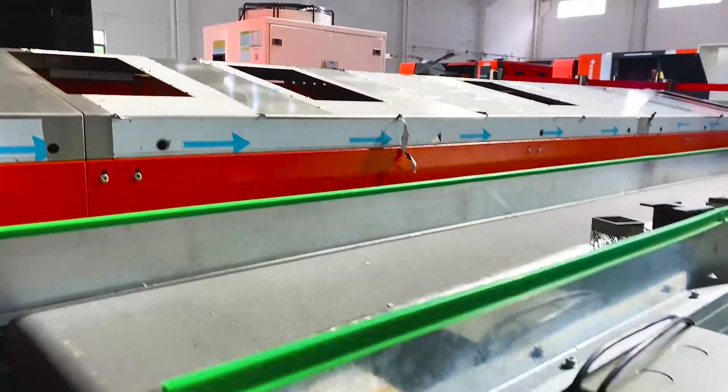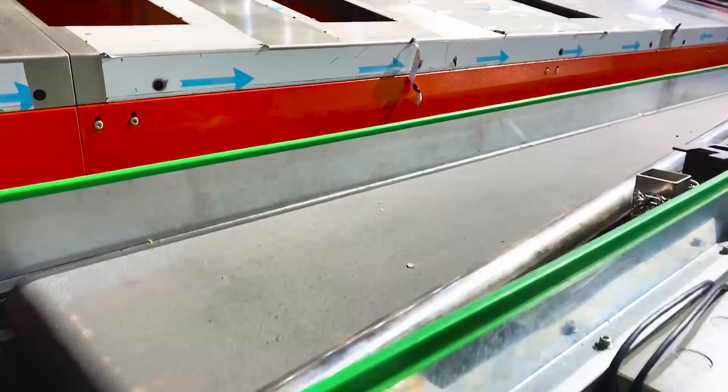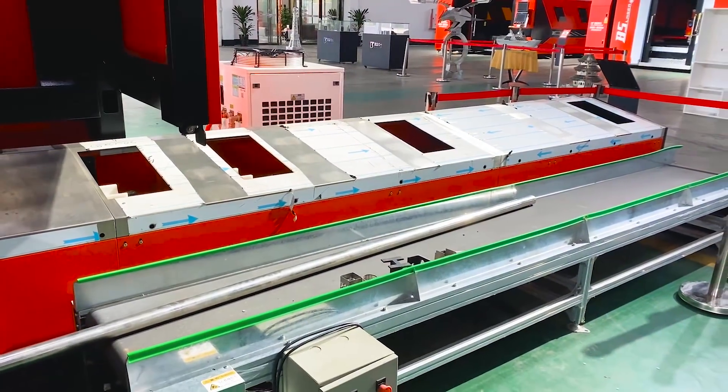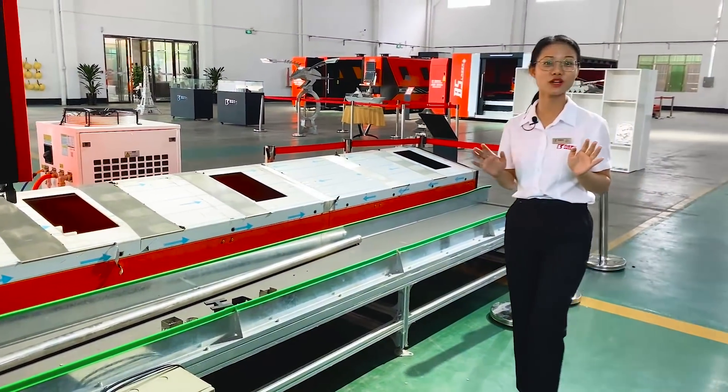The finished material will be automatically unloaded, which can entirely save labor and time. It is very suitable for batch production of standard components.